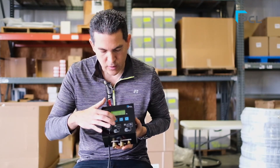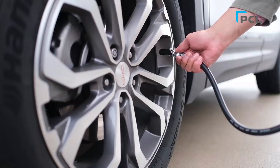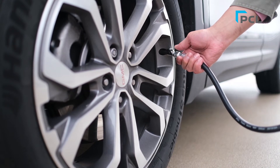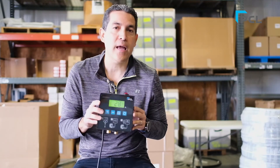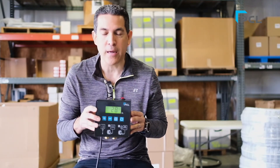The same thing happens on the deflation process. If we're going back down to, say, 28 PSI, you go and hook up your chuck to your tire — the PSI reading comes back to the box, it understands what's in there, and it's going to deflate and use its exhaust port at the bottom to let air out. This is PCL's truly automatic tire inflator.